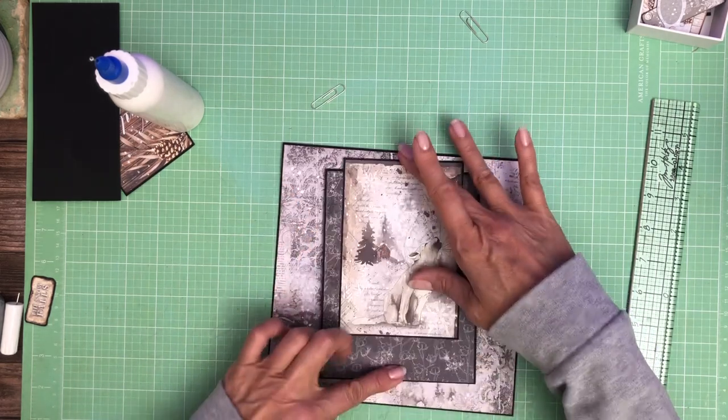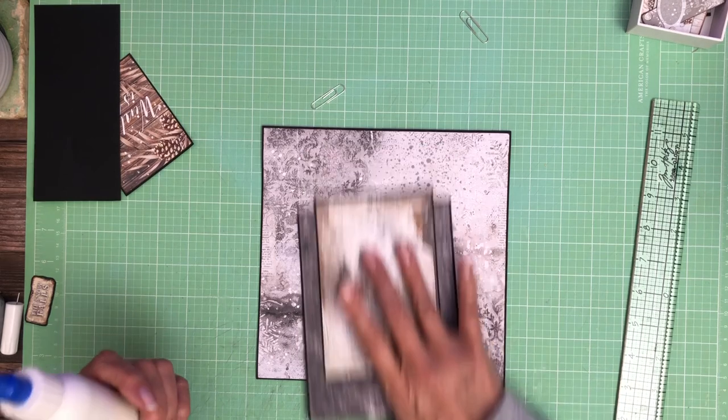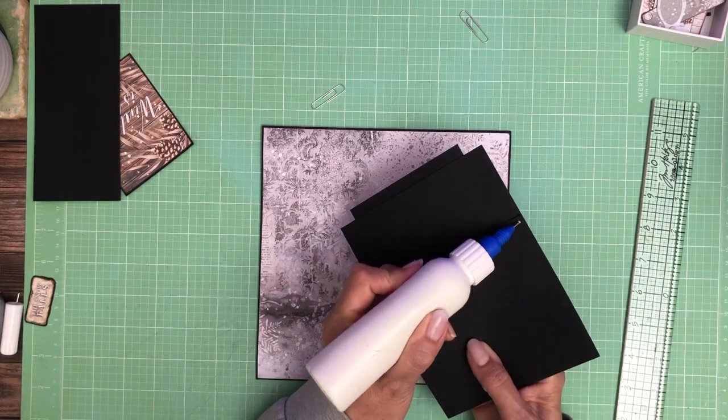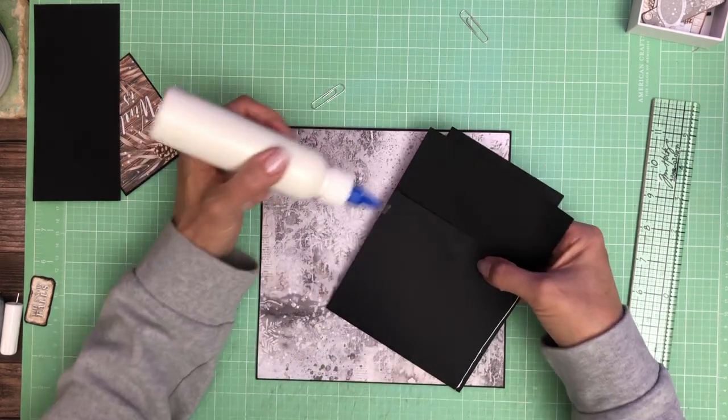Now I'm going to center this top to bottom, and we're only going to glue three of the four sides to make the lower half a pocket.